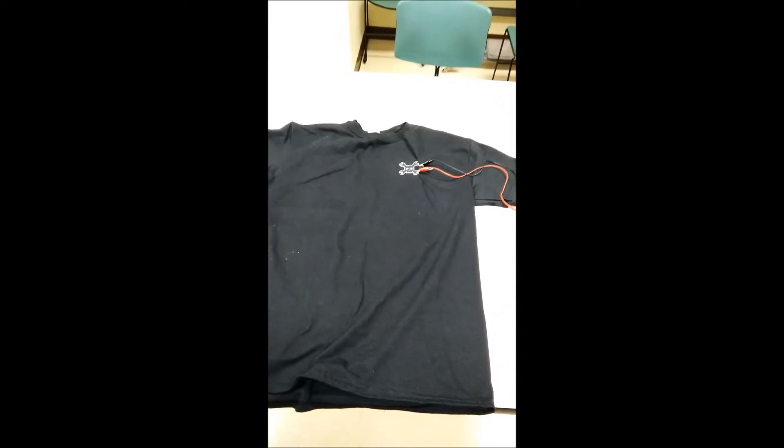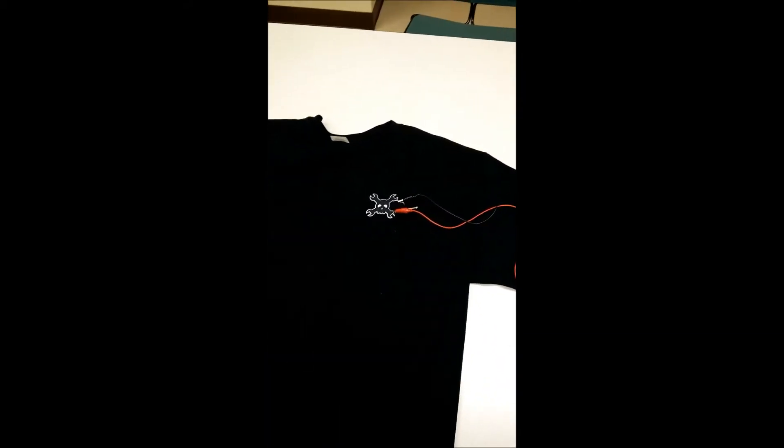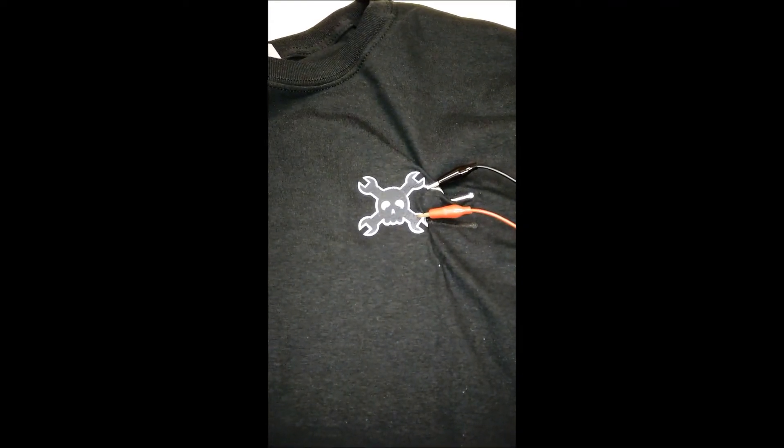We're back here at AMBRO Labs working on our EL experimentation — screen printing with electroluminescent light. We've been given permission by our friends over at Hackaday to use their logo for this project.